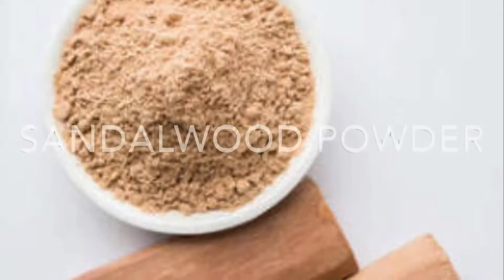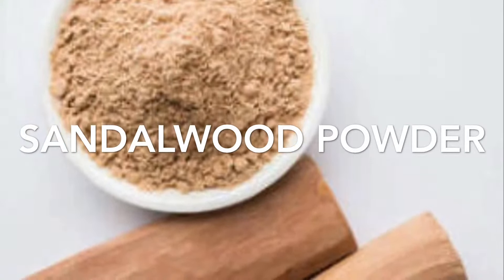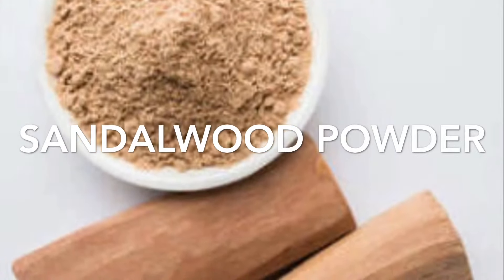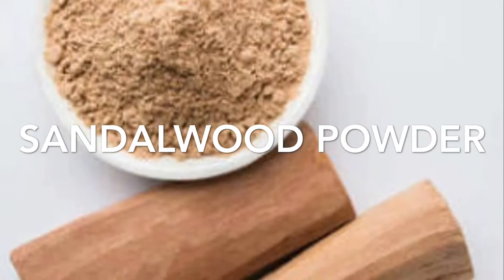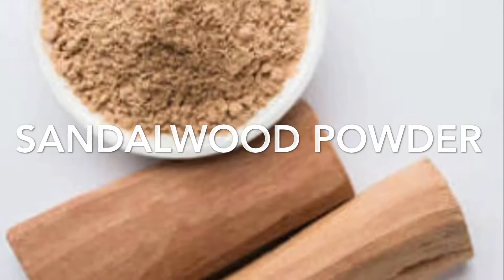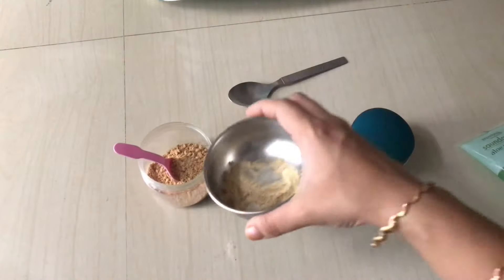Sandalwood powder prevents and cures pimples, reduces wrinkles and signs of aging, heals dry skin, enhances skin brightness, removes blemishes, exfoliates the skin, and removes suntan. Now I'm going to mix all the ingredients together into a smooth paste.